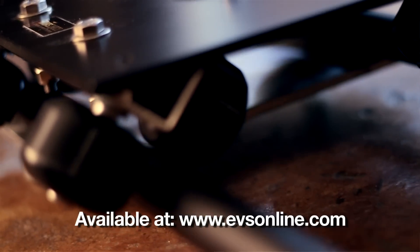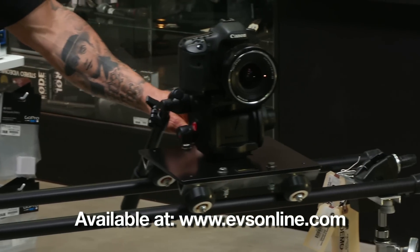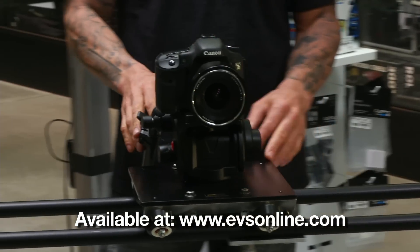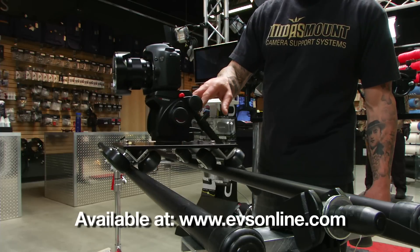This is an aluminum slider that we manufacture right here in Los Angeles. It's got a 10-inch wheelbase and comes in either 4-foot or 6-foot track lengths. Our slider is really simple to use in setup.